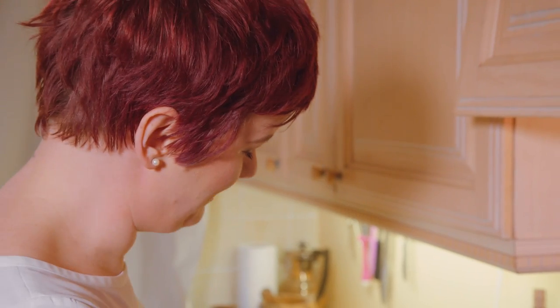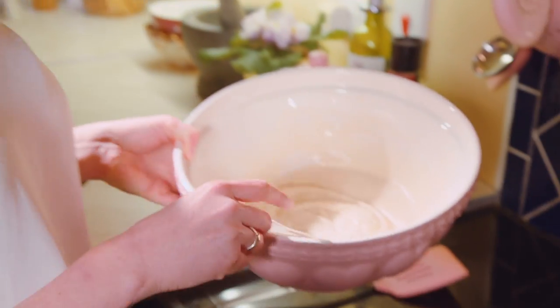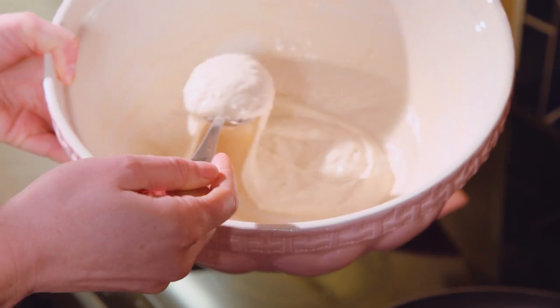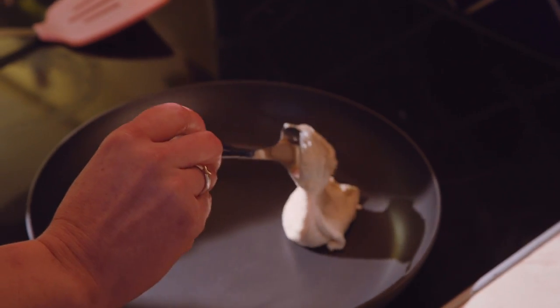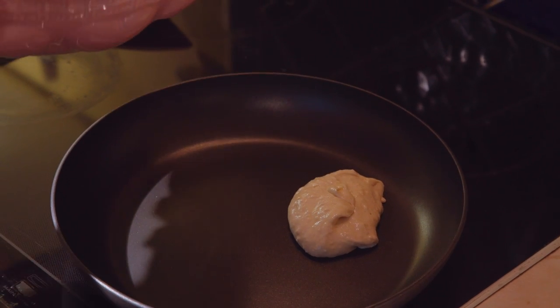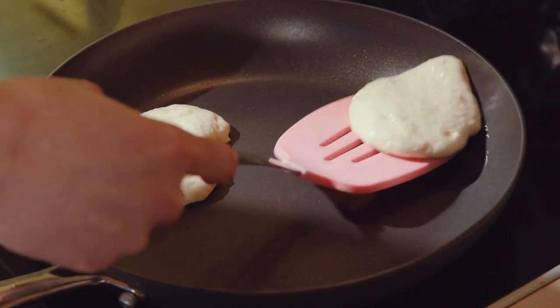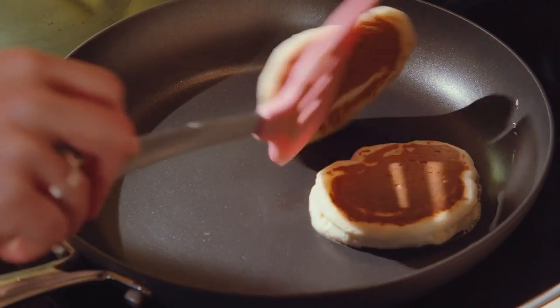To cook your pancakes, you have a non-stick frying pan on a medium heat, and I just take a large serving spoon to measure my pancakes out because small pancakes make them easier to flip later on. You're waiting for some little bubbles to appear on the surface of the pancakes and for them to be slightly dry around the edge, and then you know that they're ready to flip over to the other side.